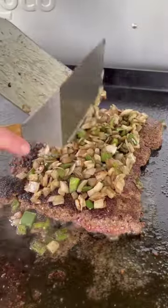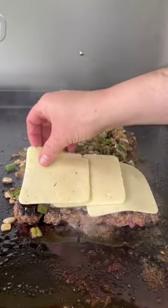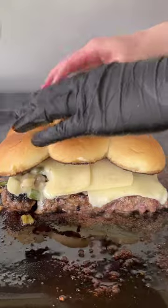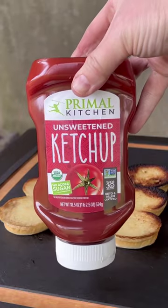Flip it — oh, it almost stayed together! Put those onions and jalapeños on top, then add the cheese. Here's a little trick I like to do: put the buns on top, close it, and let them steam together.